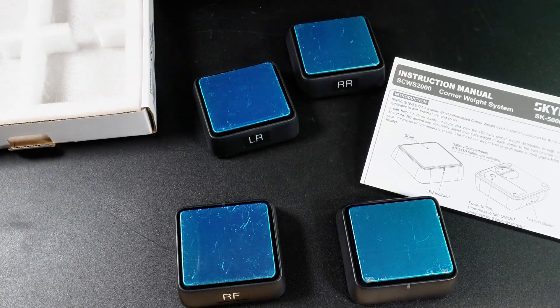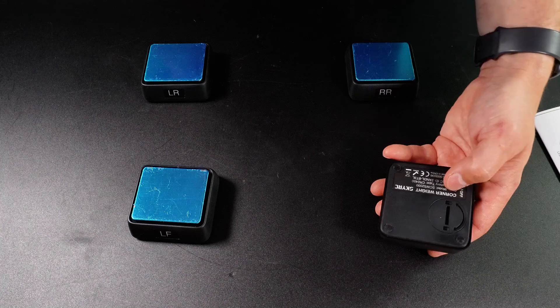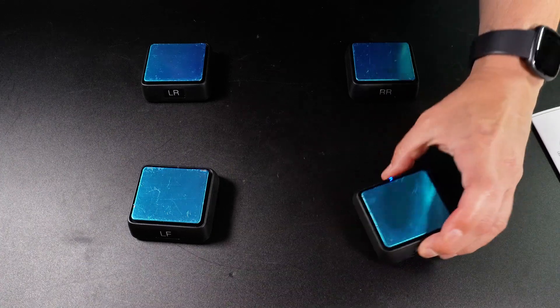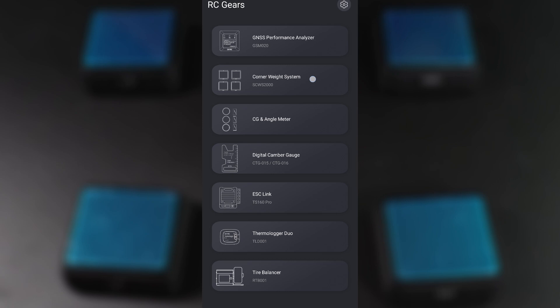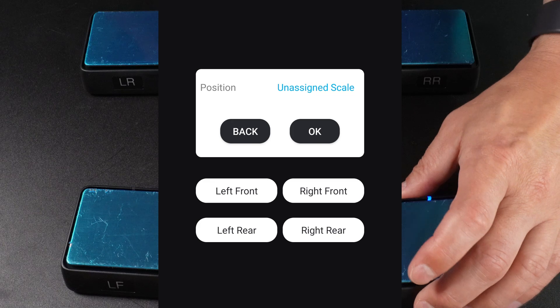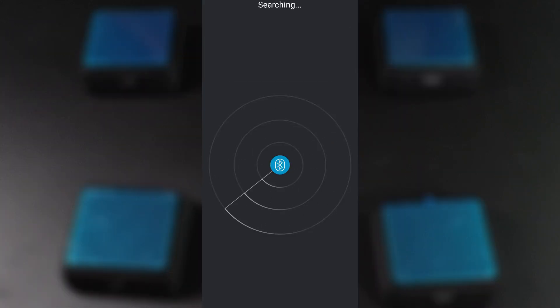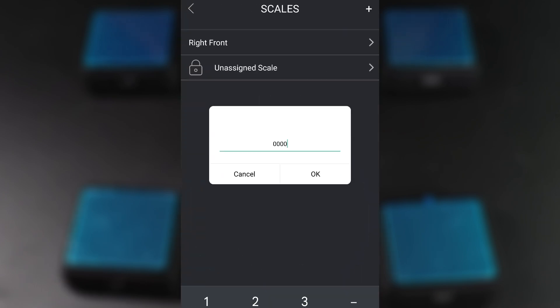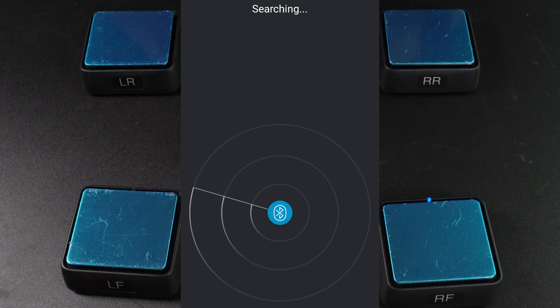I've already labeled the scales for each wheel — front left, front right, rear left, and rear right — but I didn't pair them yet with my phone to be used with the RC Gears app. Each scale connects separately via Bluetooth, and the setup is pretty straightforward. I turn one scale at a time, add it in the app, and then indicate which wheel it corresponds to. There is a default four-zeros password that I have to enter to pair each scale. Not sure what that's about — maybe some sort of child-proofing, or maybe that is just a peculiarity of the Bluetooth pairing process rather than the scales themselves.